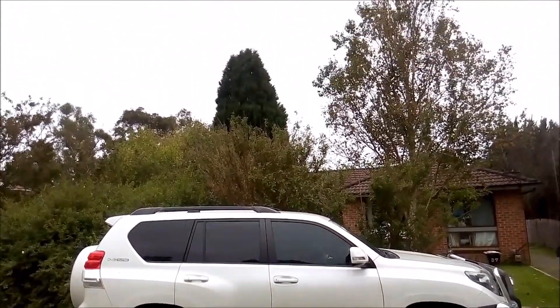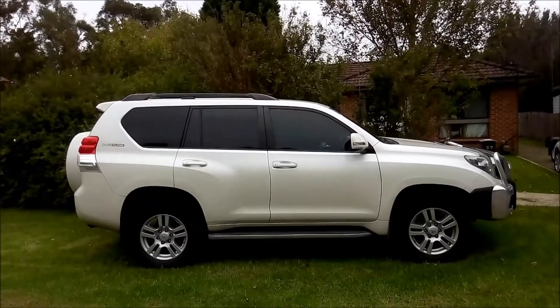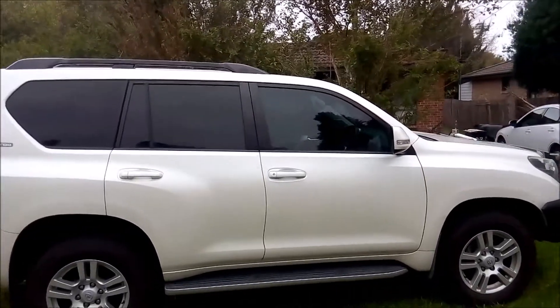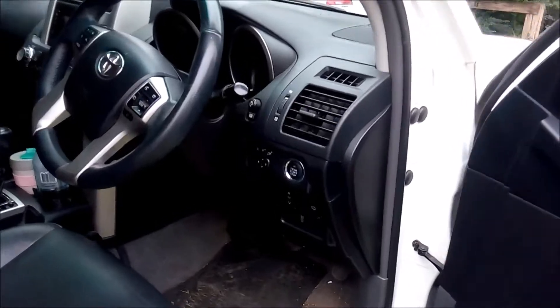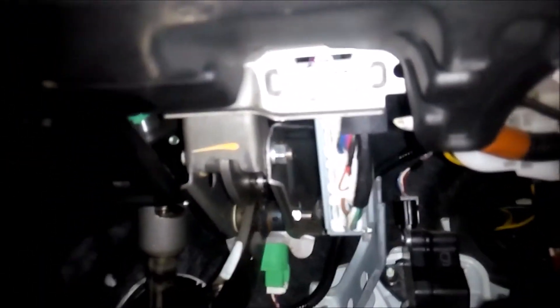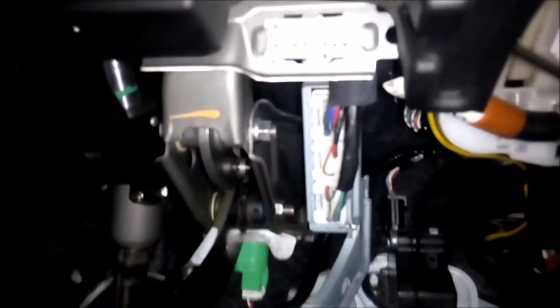Welcome to another sunny day in Australia, or not so much. First off I'll show you the OBD2 port, which can be found just on the driver's side. If you enter the car, just in the footwell, right in the middle and up. There it is — just a white port. That is the OBD2 socket.